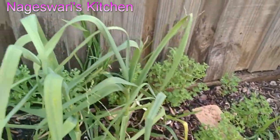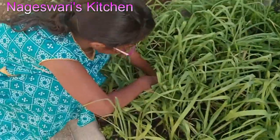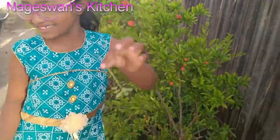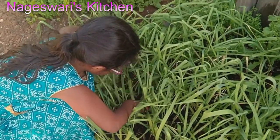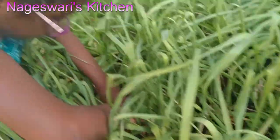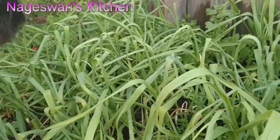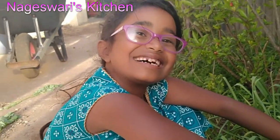My daughter is really happy to help me with gardening work. I always encourage my kids to do more gardening work, just to stay away from phones, mobile phones, TV, or anything. So they will understand the importance of vegetables and fruits, and also they will do more physical activities — go outside and do gardening. So when they grow up to be a parent, they can do gardening and make the world healthier.